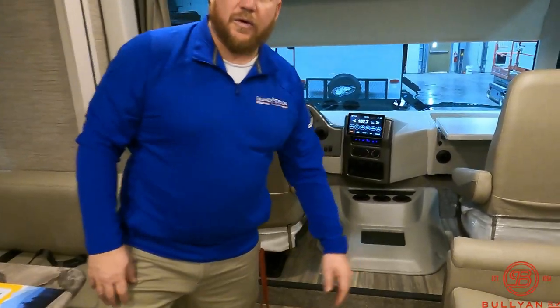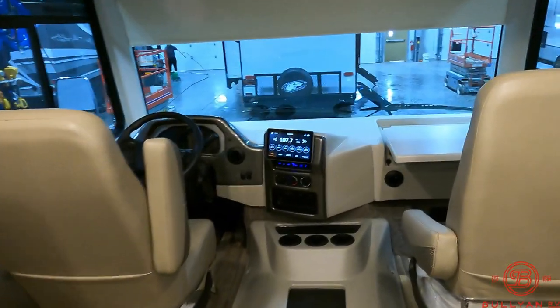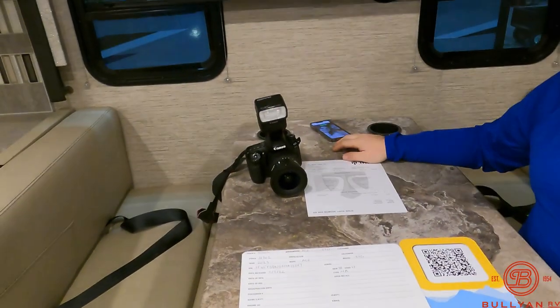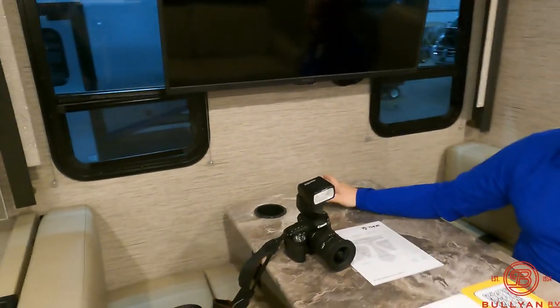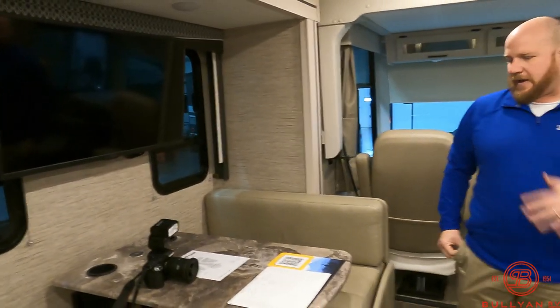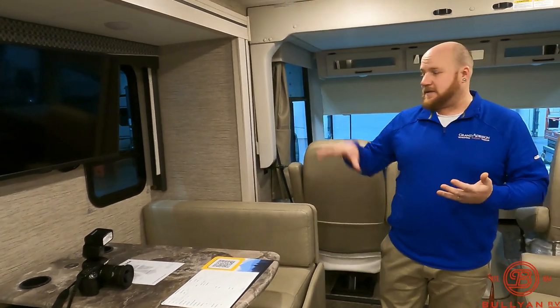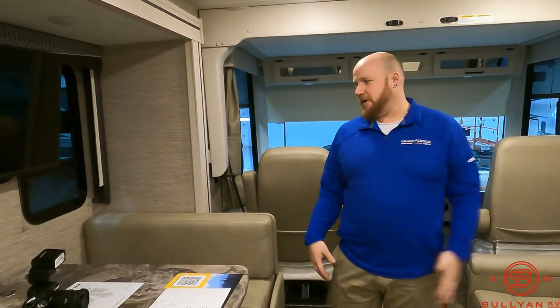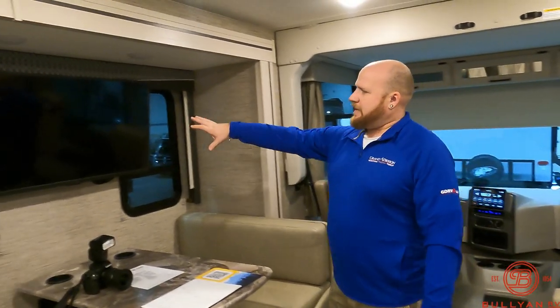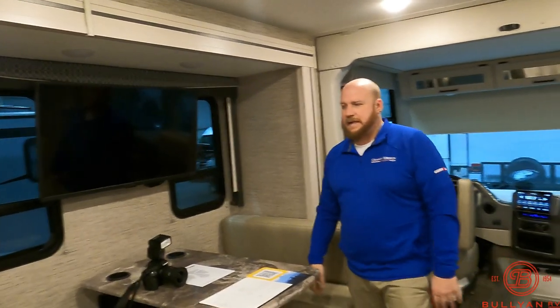These front seats will swivel around for you to make a really nice spot. You've got power up under the table along with the wireless cell phone charger — so you pop that on, get your wireless charging, which is going to be really nice. Everybody's missing a cord or there's always one short cord, so to have that just stay there, it doesn't move, it doesn't get lost — it's always in its same place. Nice TV right here as well for you, across from the seating.